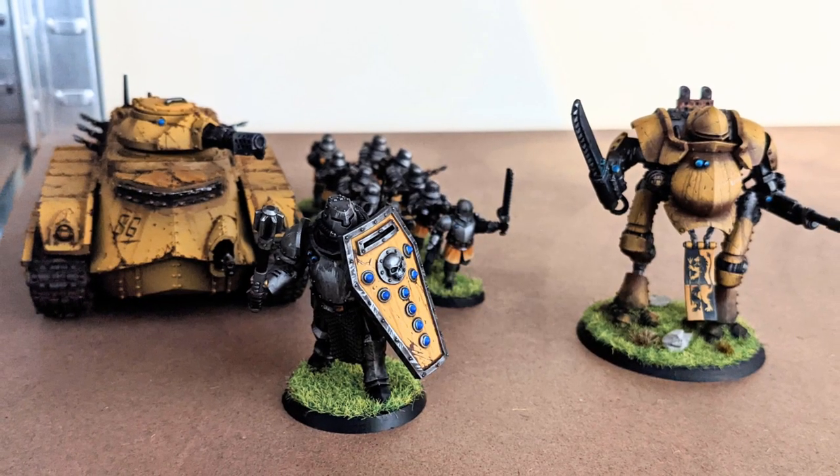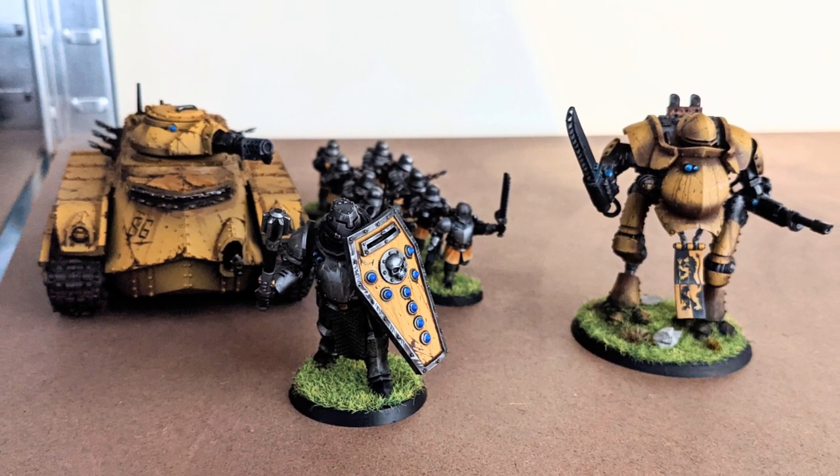Now if you look at the picture here, I want you to pay special attention to the big guy on the right hand side, because he's who we're going to be focusing on today, as I take you through some ideas that I've got for painting worn, battle-damaged yellow armour.